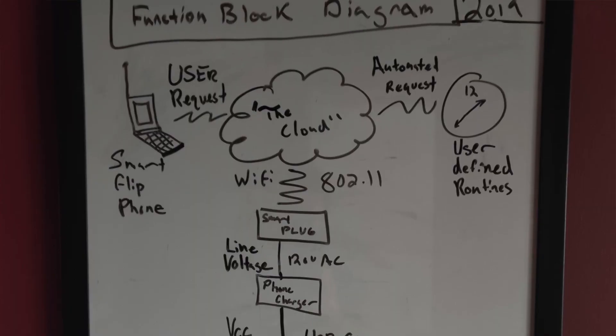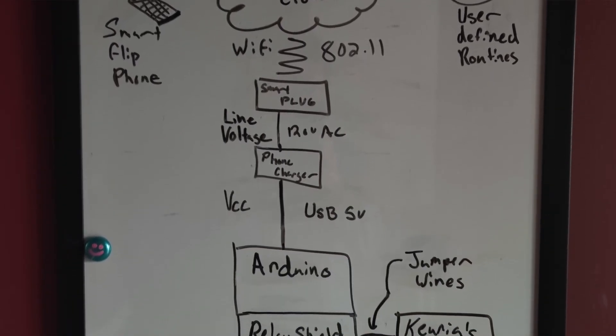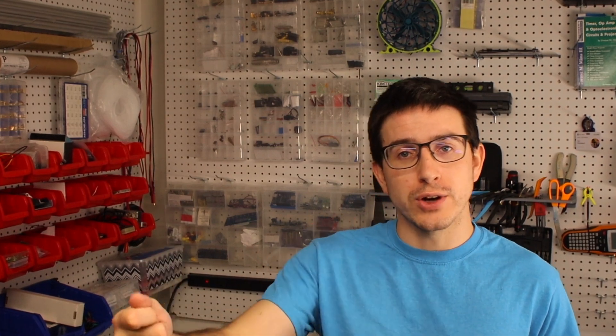The way I integrated the smart plug into the Arduino was by using the 5-volt rail off of a USB phone charger. You can do this with any 5-volt power supply — that's super common with USB devices. So once you have the smart plug integrated into your home network and plugged in, using whatever smart assistant you choose — for me that's Google Assistant, you might use Alexa — all you have to do is say 'Okay Google' or 'Alexa, turn on whatever the name of your plug is,' and then that 5-volt will go high, and your Arduino can read it in and know that you're trying to start your program.